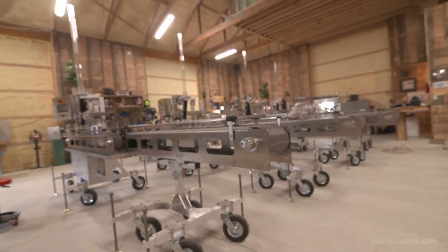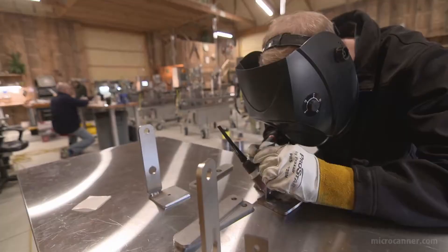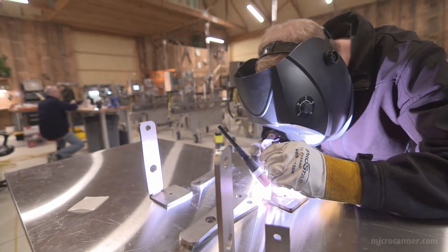We're located in Grand Rapids, Michigan, which is similar to Shanghai or Stuttgart. So we've got access to the finest CNC houses and laser houses to do all of our sheet metal work.